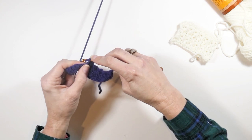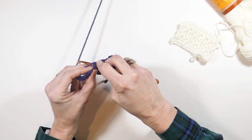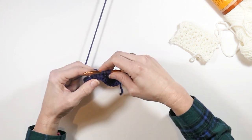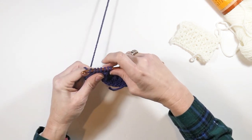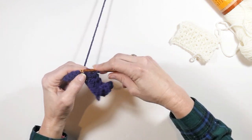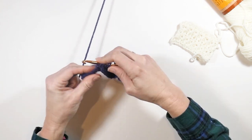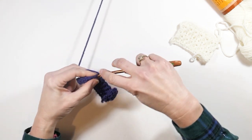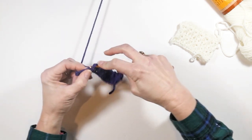I'm inserting my hook in that chain-one space I made, inserting it in between that last stitch I made, inserting it into that last single crochet I worked into, and then pulling up a loop through the next two single crochets. Yarn over, pull through all six, and I just repeat that all the way to the end. You'll notice this has a right side and a wrong side once we turn.